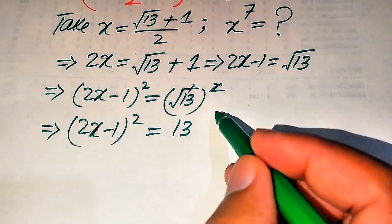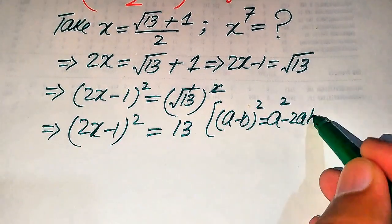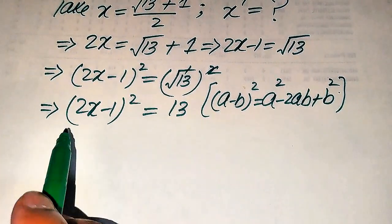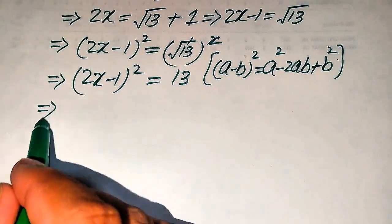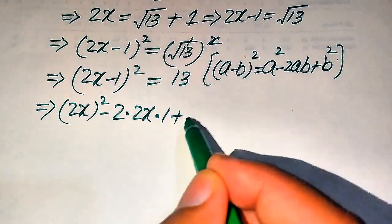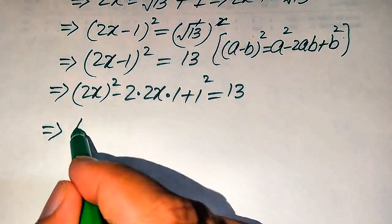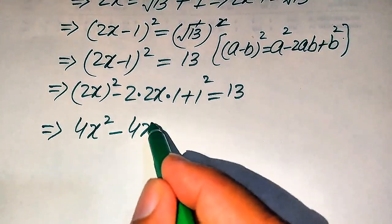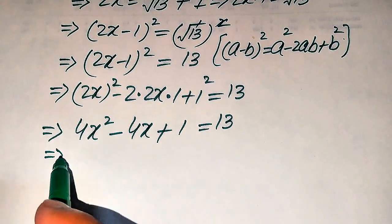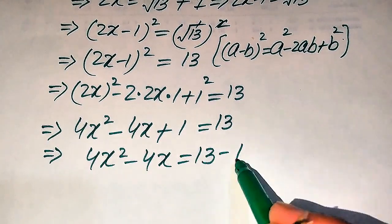On the left-hand side we apply the algebraic formula: (a minus b) squared equals a squared minus 2ab plus b squared. Applying this formula, with a equal to 2x and b equal to 1, we expand to get (2x) squared minus 2 times 2x times 1 plus 1 squared equals 13, which simplifies to 4x squared minus 4x plus 1 equals 13. Moving the plus 1 to the right-hand side gives 4x squared minus 4x equals 13 minus 1.